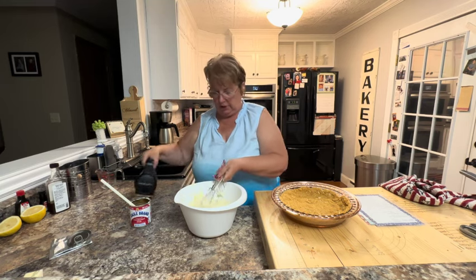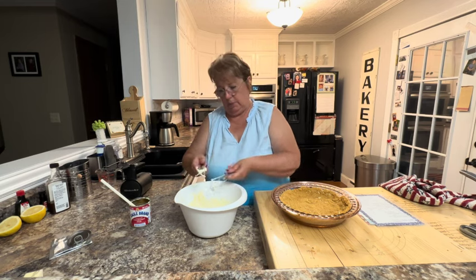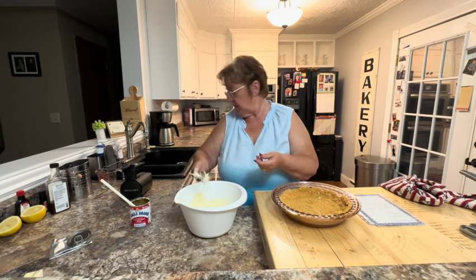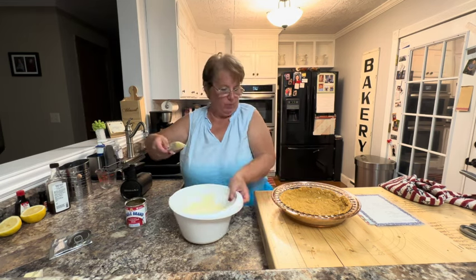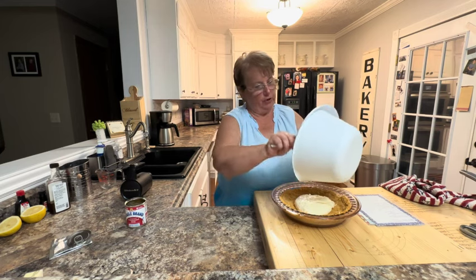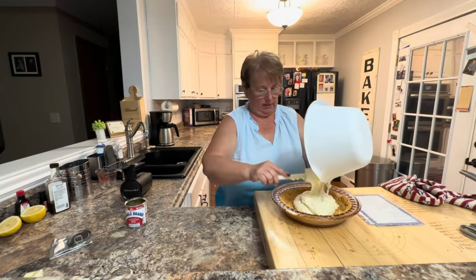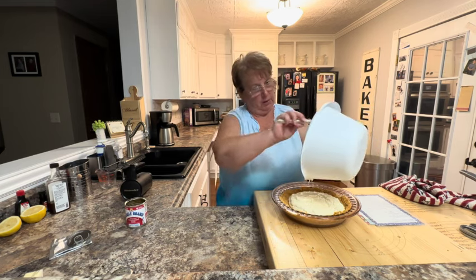I'm ready to put this in my pie shell. Once it sets, you're going to want to take about a half a cup to half a container of whipped cream and top it with that. You can either do it for the whole pie or individually per piece — that's all there is to this super easy lemon pie.